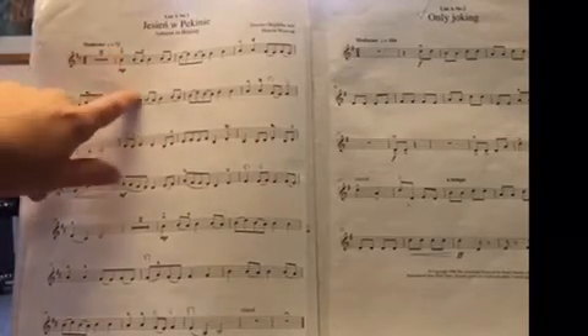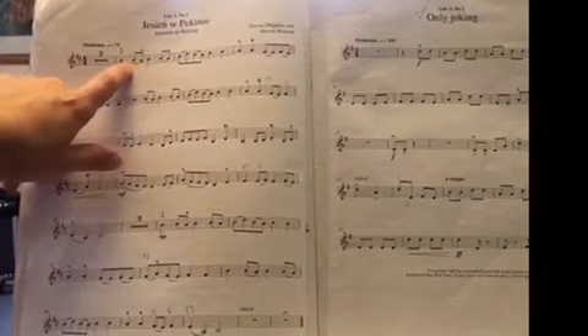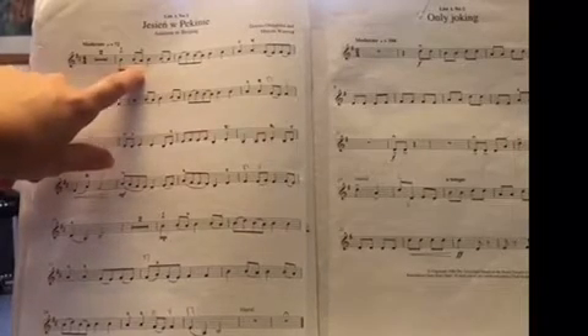Down bow. These curvy lines here — because they're with different notes — they're slurs, so that's where you play the two notes smoothly and in the same bow.